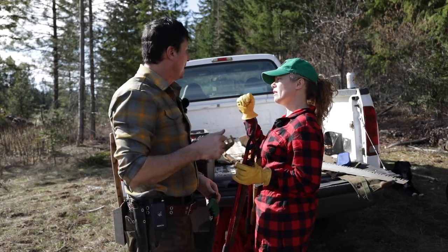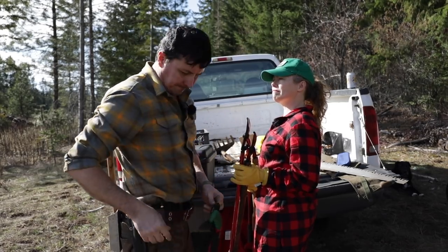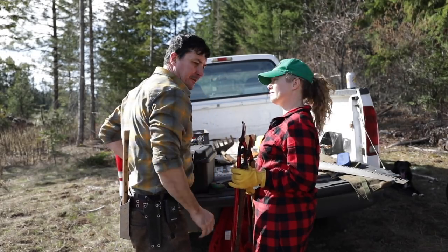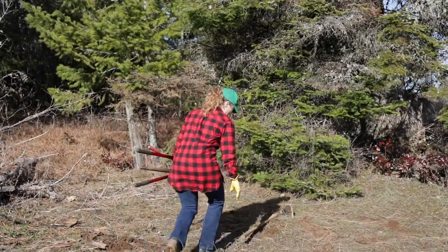And where are we pulling the branches to? We'll just put them on the uphill side. Okay, that should do it. I'll see you up there. Bye. Should I grab the Pulaski? Yes, please.